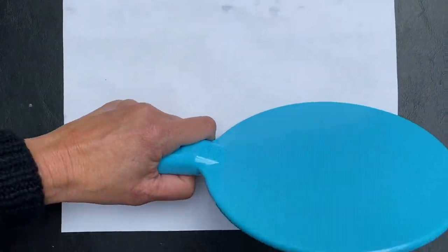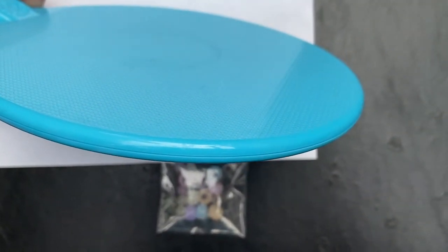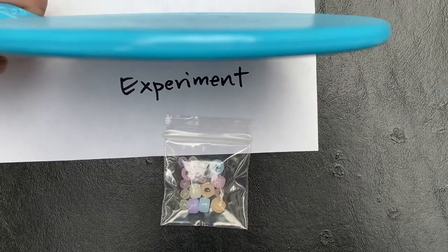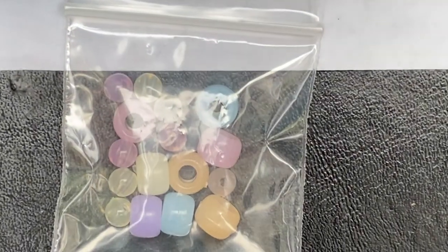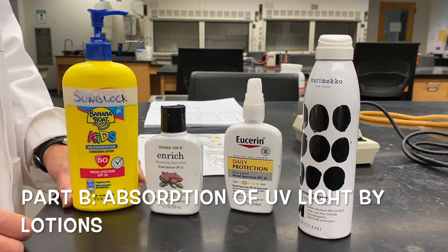The next condition for the experiment beads is that the beads are now outdoors but in shade. You can see here I'm shading them, and you want to note how the appearance of the beads looks in shade outdoors.